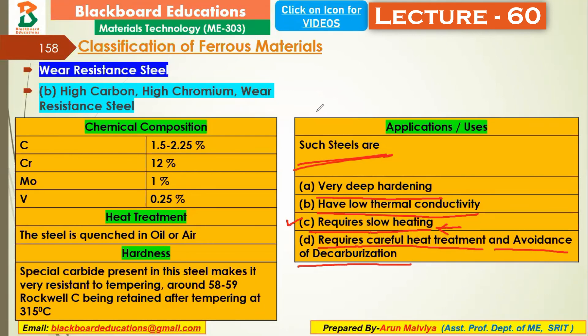When performing heat treatment on this steel, it must be done carefully, and decarburization must be prevented — meaning the loss of carbon from the surface must be stopped to maintain the desired hardness.